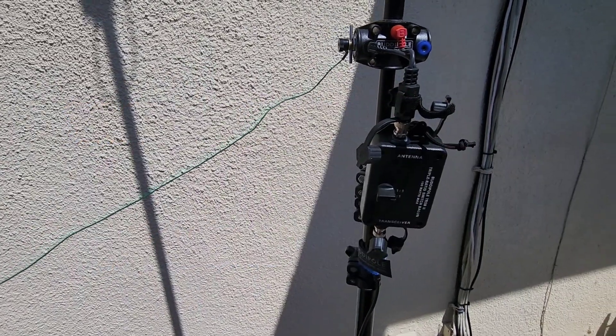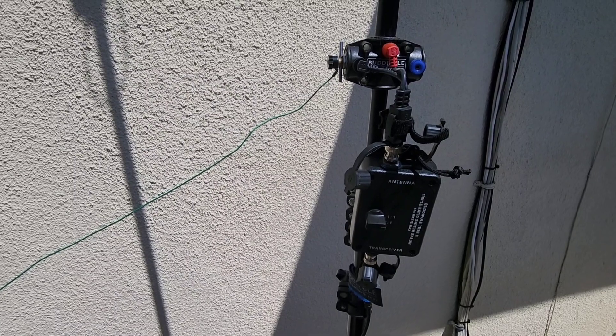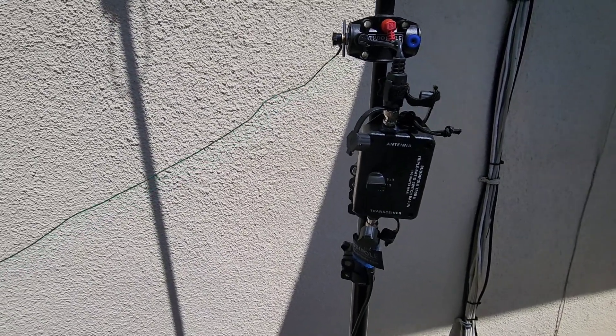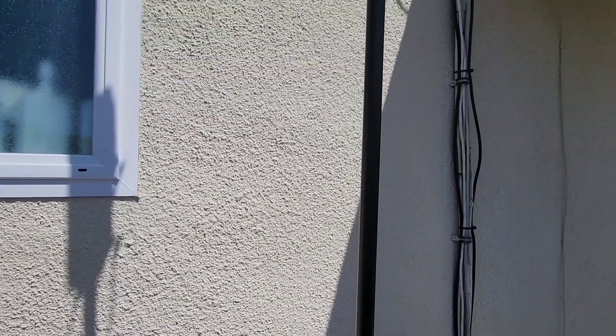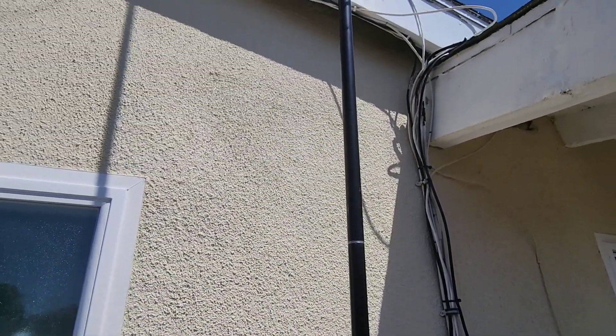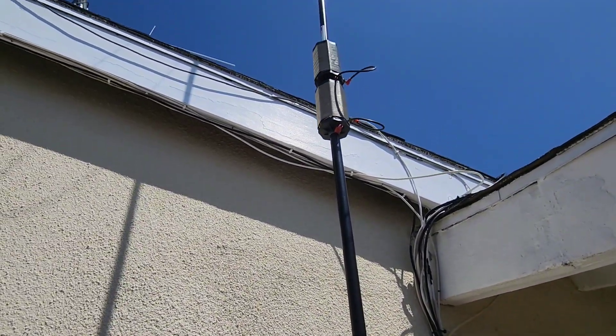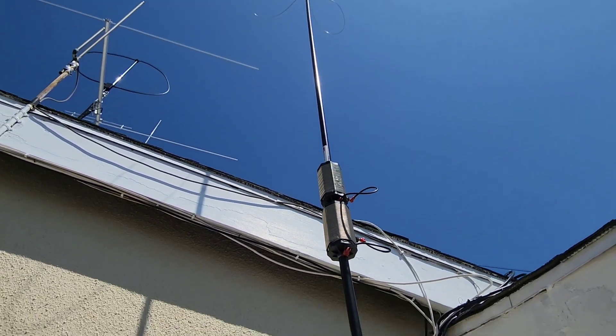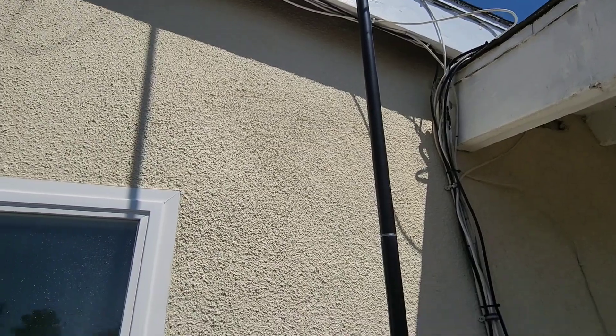This is Tim Tucker AE6LX from the Worldwide DX Radio Forum at www.worldwidedx.com. Today I'm doing a quick video of the 160 meter vertical antenna that I made and experimented with, using mostly Buddy Pole components, and just thought I'd share how I did this.